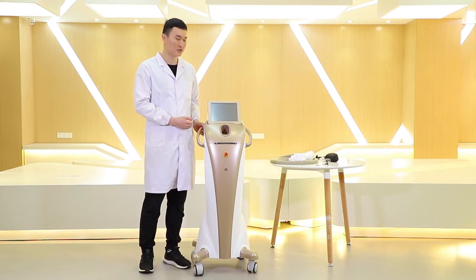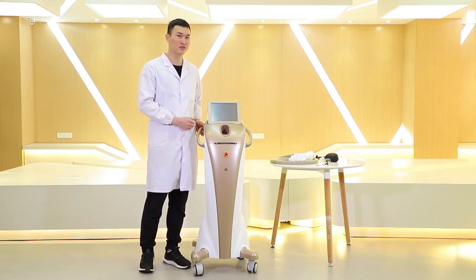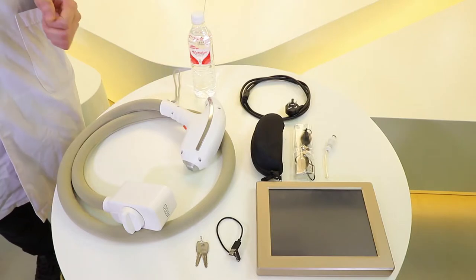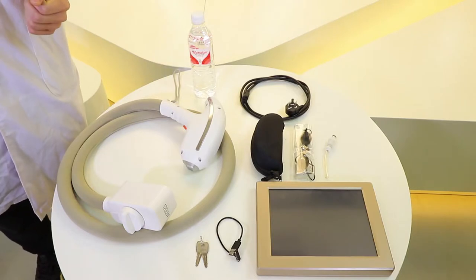Now we are going to introduce how to install this machine and go over the spare parts.